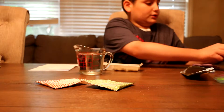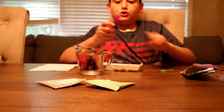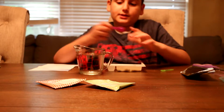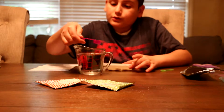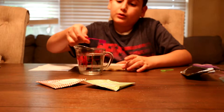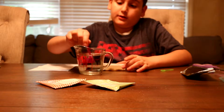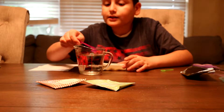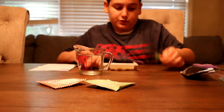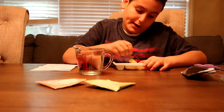Now we need five square scoops of water: one, two, three, four, five — and just a little tiny bit more because I put in a half spoon there. Now we're just going to stir it thoroughly to make the batter.